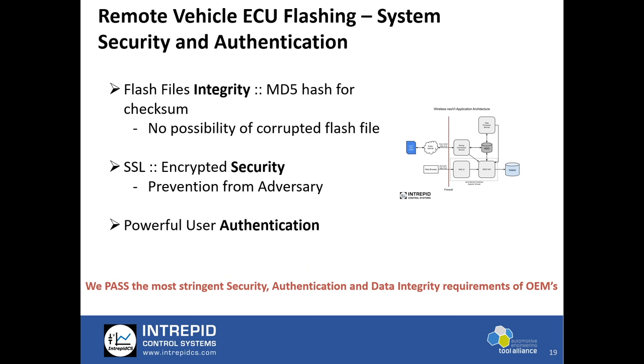WirelessNEOVI.com is a very secured system. All flash files have hash checksums so there is no possibility of a corrupted flash file. We have SSL built across the entire tool for encrypted security to prevent adversary attacks. We have very powerful user authentication — every user's authority is exactly configured as per what they are permitted. If a user can flash only 10 specific vehicles in a proving ground, they have authority to only do that.